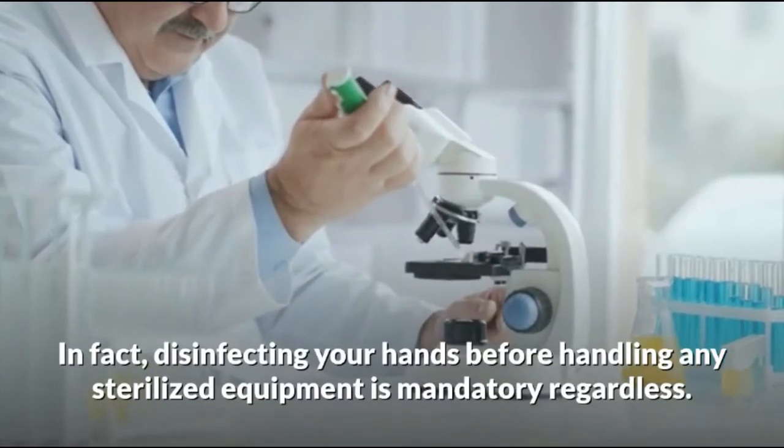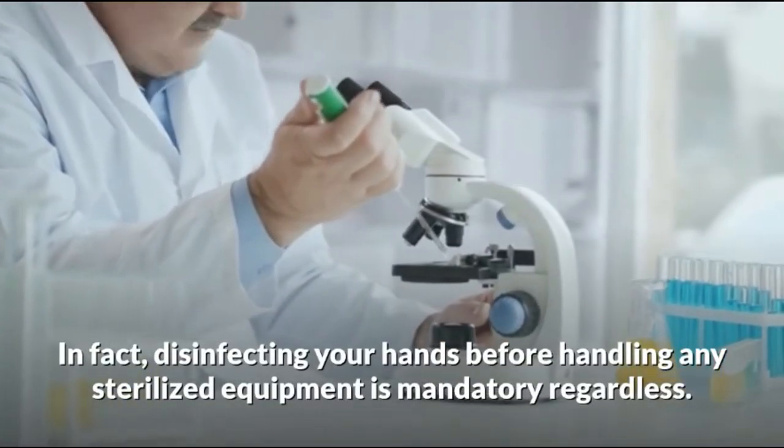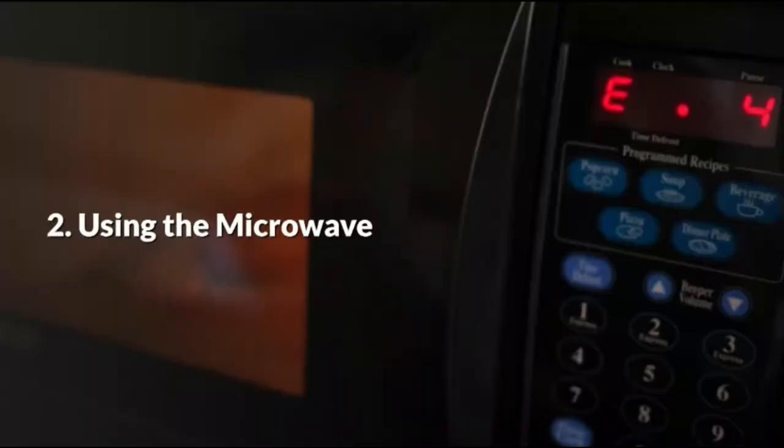Disinfecting your hands before handling any sterilized equipment is mandatory.